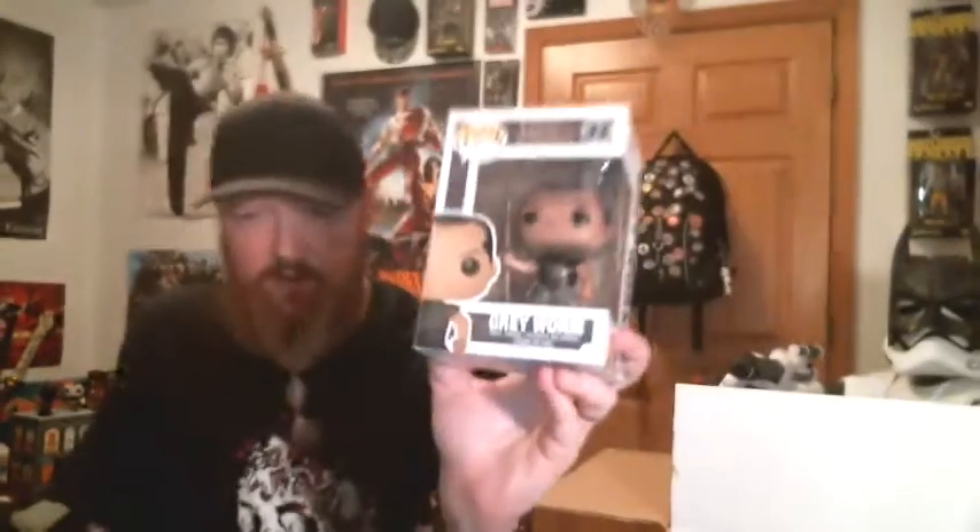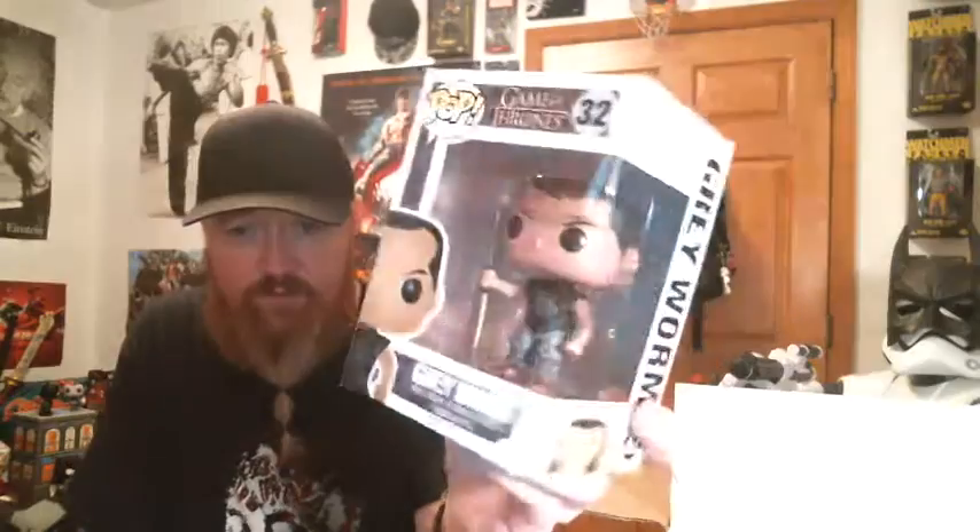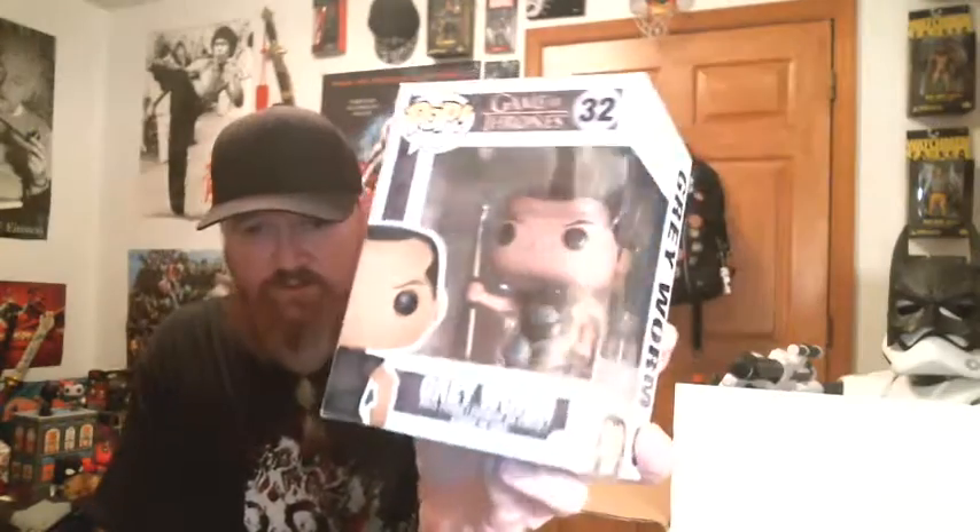Next one I'll grab is Grey Worm from Game of Thrones — awesome character, really cool looking figure. Unfortunately I already have this one; it came in Nerblock three or four months ago. In that block you either got Grey Worm or Oberyn, and I got Grey Worm, so this is a double. I'd be willing to trade this one and it wouldn't take a whole lot to get me to part with it, so anybody watching who needs or wants Grey Worm, hit me up in the comments — I'll make you a good deal.